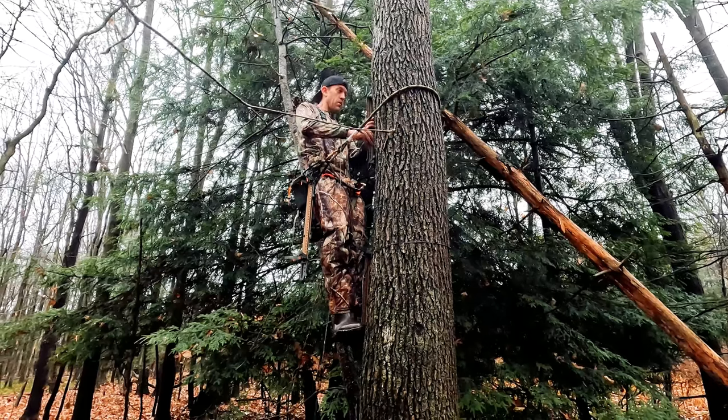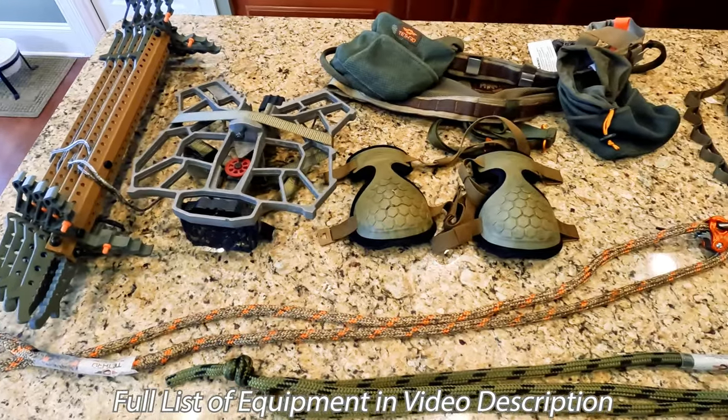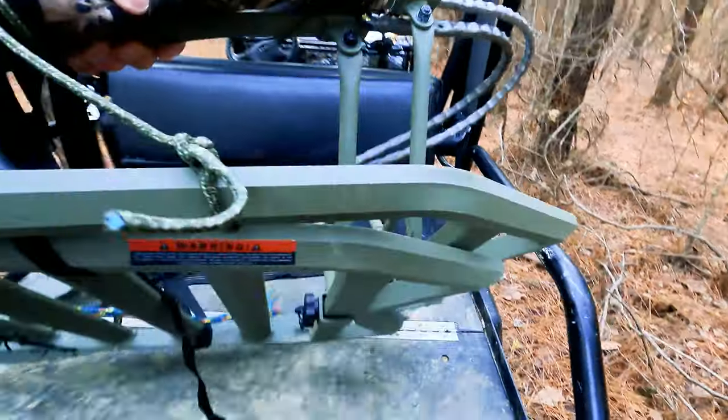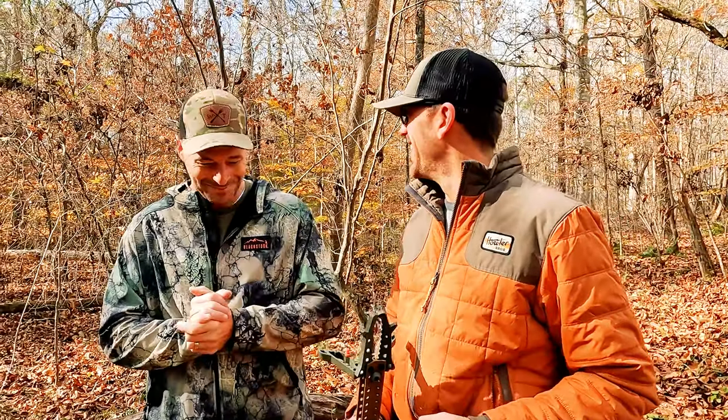Personally, I'm sold — I'm going to give saddle hunting a try, and that's despite the higher total cost of Wes's setup. Total cost of the saddle kit — sticks, platform, and rope man — came to around $900. But they're certainly a lot lighter and more compact than my climber setup. Thanks to Wes for walking us through this, and thank you guys for being with us. We'll see you next time. God bless you.